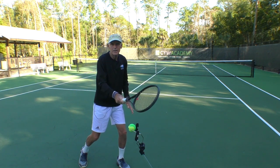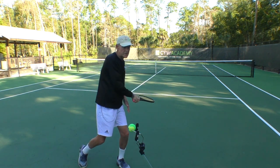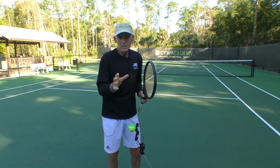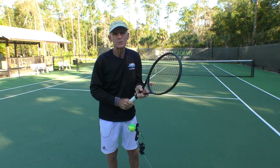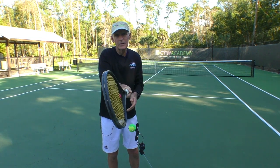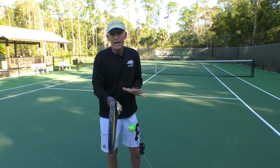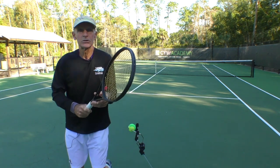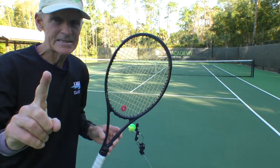The problem my student has is she's always trying to do this at contact and she finishes low. The reason is because unconsciously she knows that the racket is open and she has to close it at contact, so she comes down like this. If she could change the grip, that's the key.